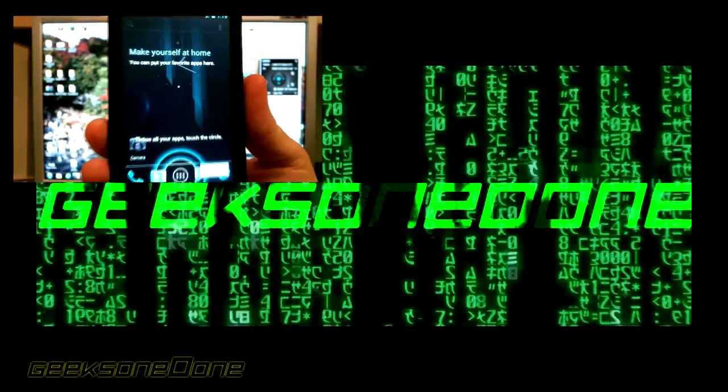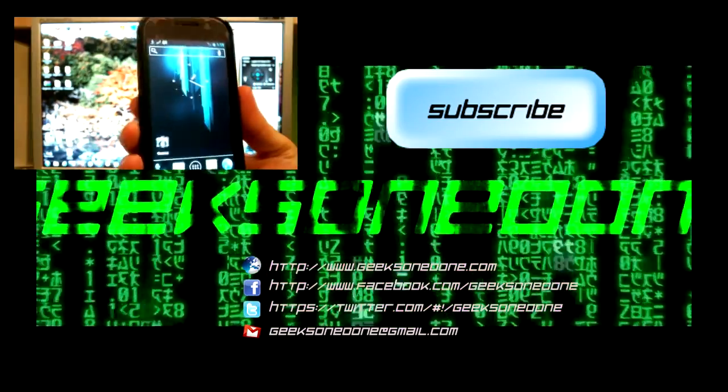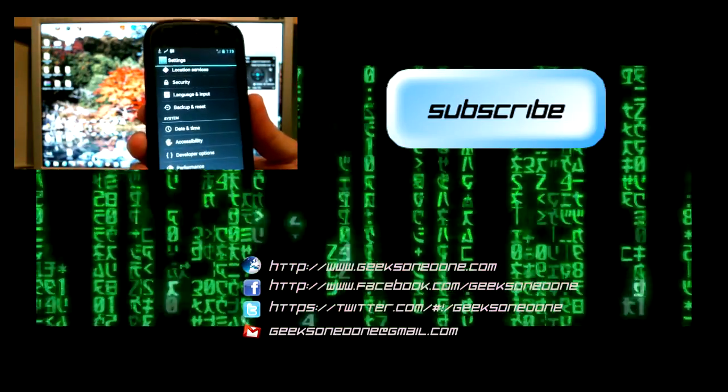This is done. Let's check our system settings and about phone to verify the installation.